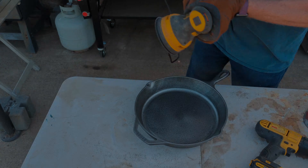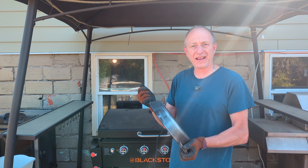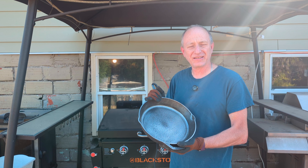Now we'll go in, hose it off, put it on the heat, dry it out, and then we'll start doing the seasoning process.